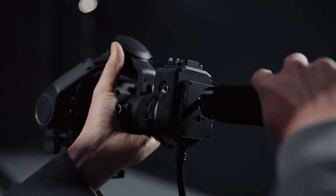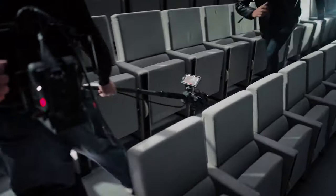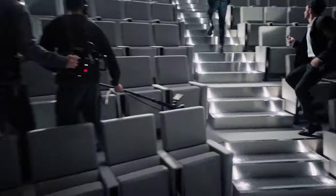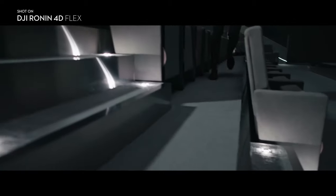The connector module is designed for versatile mounting options, such as extension rods, so Flex can function as a small crane. This allows Flex to capture unique shots and go far beyond traditional camera movement limitations.